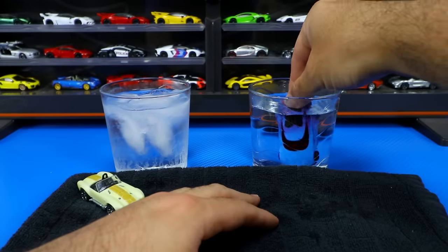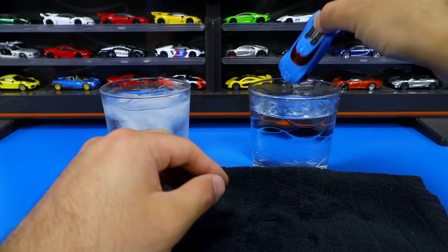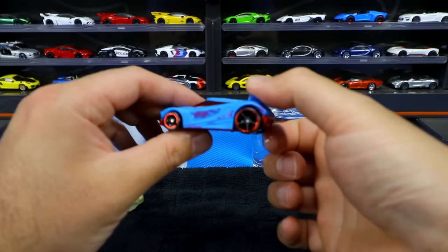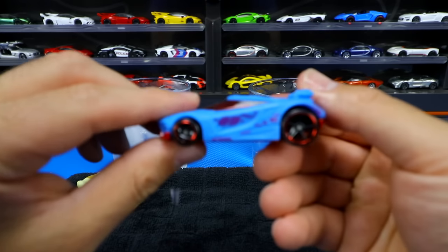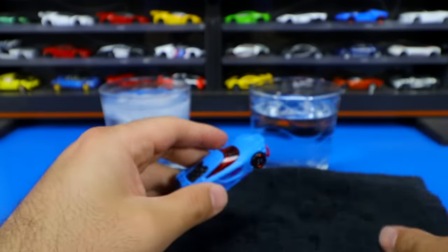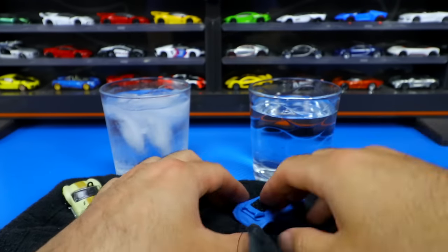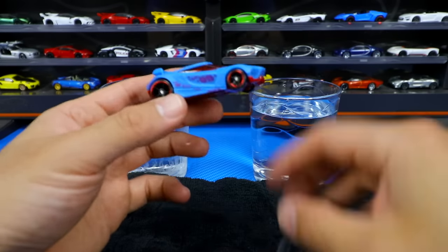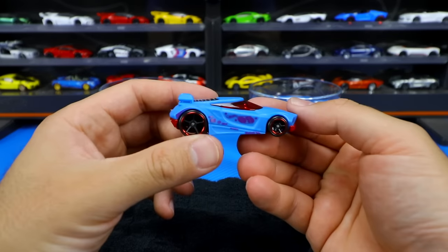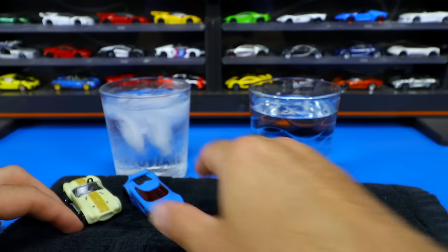Let's go ahead and dip it completely in, submerge it, completely change that color right there. Wow, that is cool — you can see even some different graphics show up on it as well. You can see it's just completely dripping here. We'll wipe it off a little bit. I like this color, this looks really, really cool. That makes the car look a lot better. Wheels and tires obviously don't change, it's just the color of the car, but that one looks really neat.